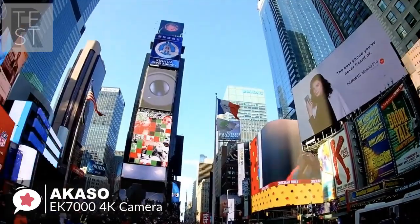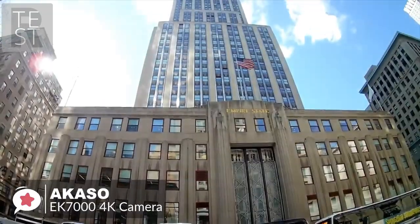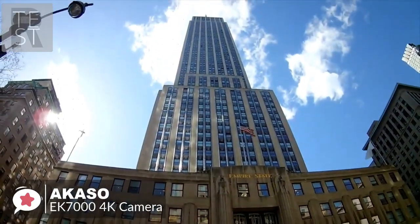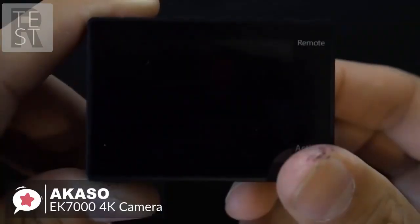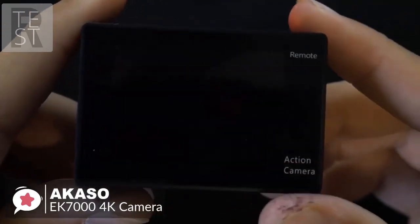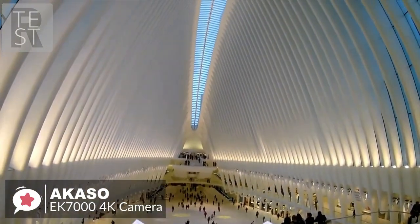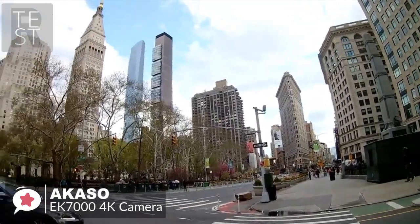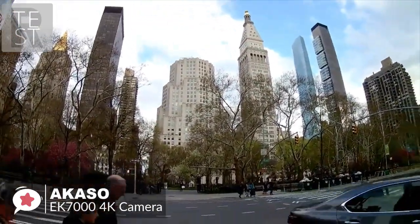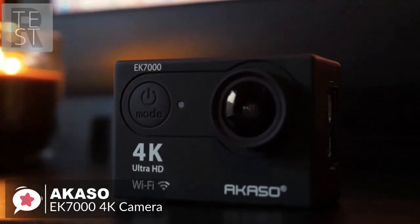On performance, the Akaso EK7000 can shoot 4K at 25 frames per second, 1080p at 30 frames per second, and 1080p at 60 frames per second. It comes with a small LCD screen to preview and review anything you record. The 170-degree wide-angle lens enables you to capture a wider angle view than 120 or 90-degree cameras, presenting an expansive field of view.